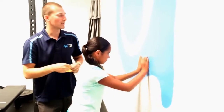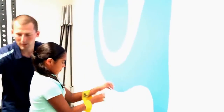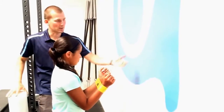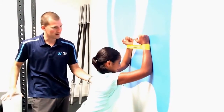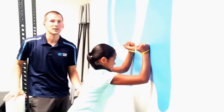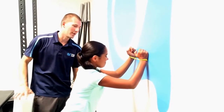How we can progress that is to put a light theraband or circular band around the arms. Then she can do the exact same motion. Pull that band apart and down. Slide up and then down. Her abs are tight and everything's still in a nice straight line — and I think she'd agree she's feeling it right back here.